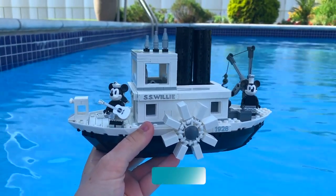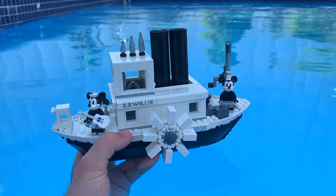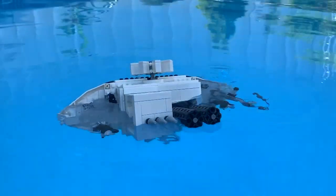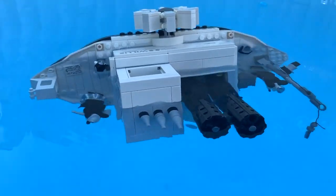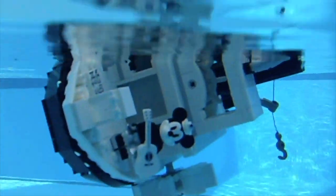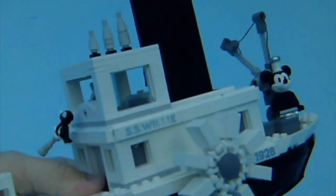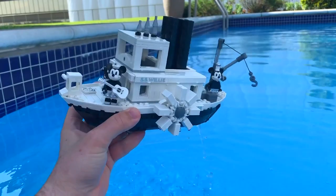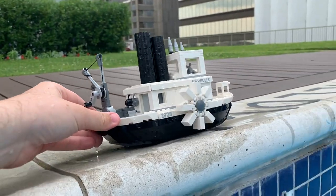Here is the Lego Steamboat Willie — definitely one of the most expensive boats we'll be testing today. Setting it in the water nice and gently. There it goes — this boat is not floating too well. We've got Mickey and Minnie fully underwater. This one sure got a lot of water in it when I tested it out. To be honest, this boat works better on the pool deck rather than in the pool.